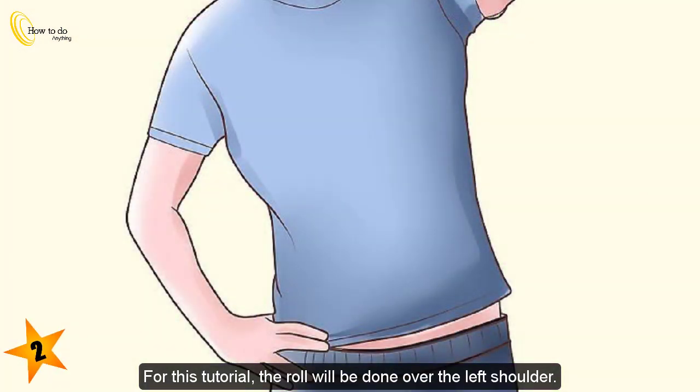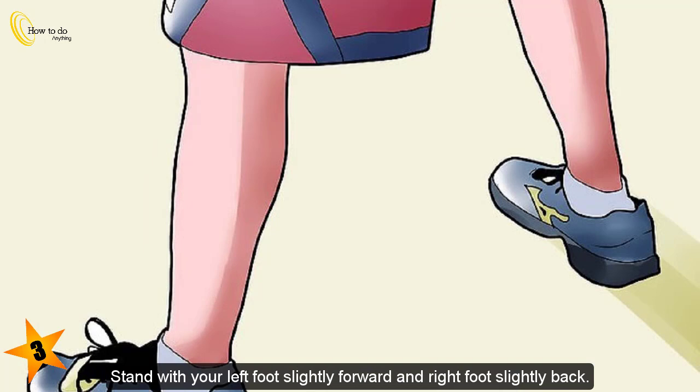Step 2: For this tutorial, the roll will be done over the left shoulder. Step 3: Stand with your left foot slightly forward and right foot slightly back.